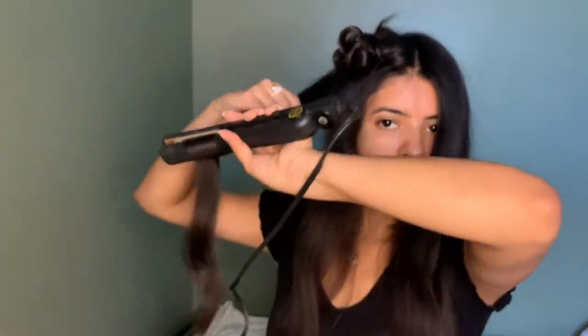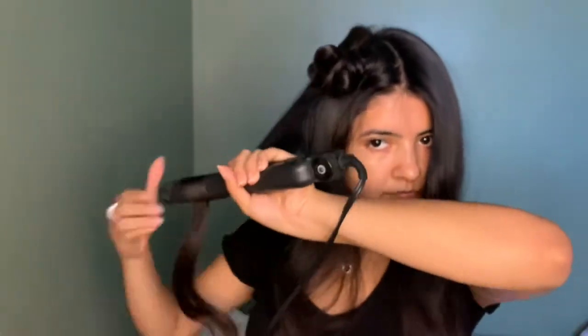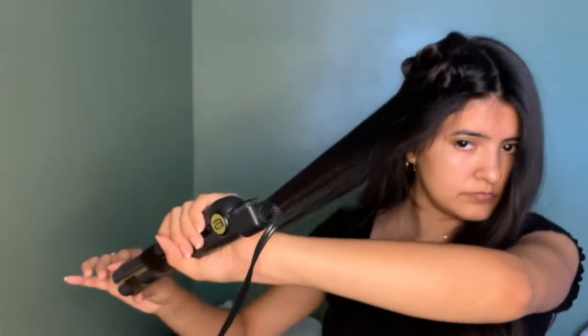If you twist it higher, closer to your scalp, it's gonna look a little funny. It's all your preference — if you like high curls, I was going for a low, loose curl look, so that's why I do it halfway. When I was in high school I used to do it all the way up, but not anymore.